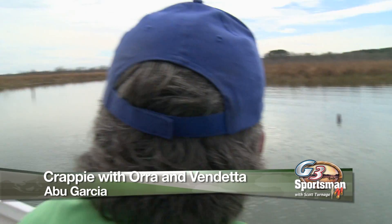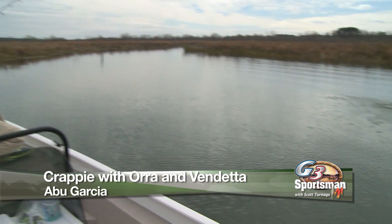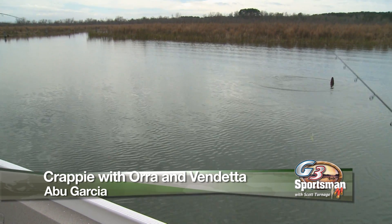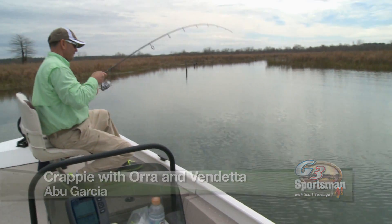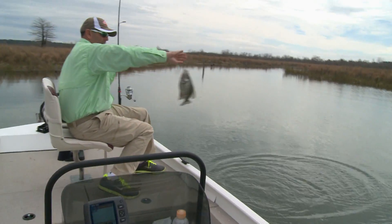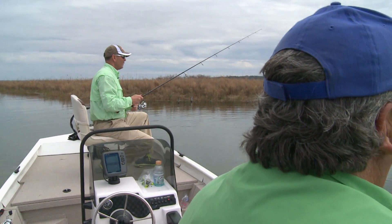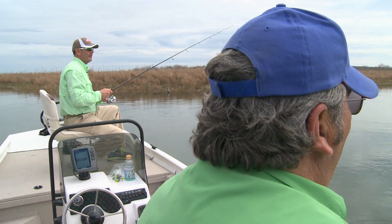There's one right there. Vendetta action, man. They catch fish. We're using one of the new V-Series rods, the Vendetta.